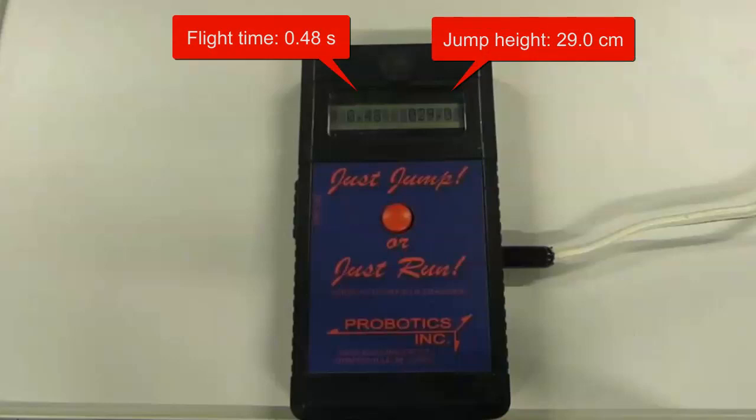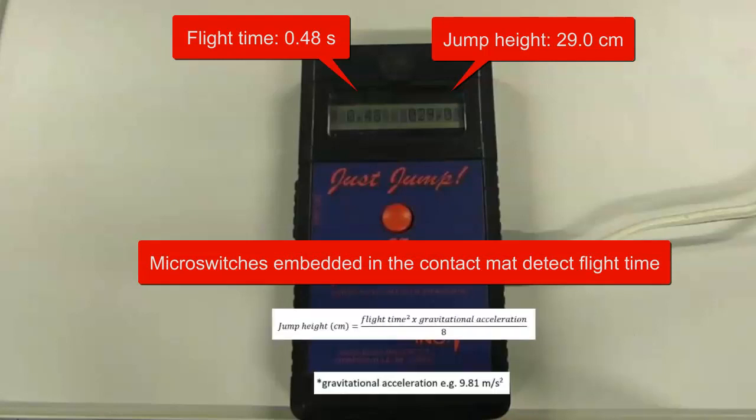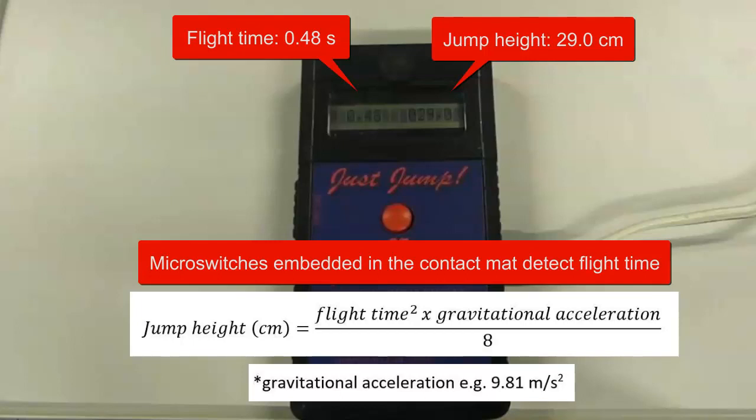In order to calculate the jump height, microswitches embedded within the contact mat detected the flight time and the jump height was then calculated using the following equation: flight time squared, multiplied by gravitational acceleration, and then divided by 8.